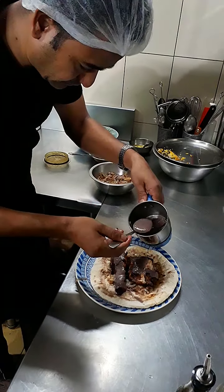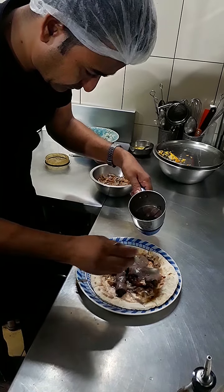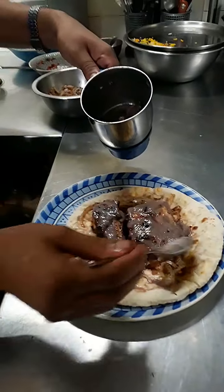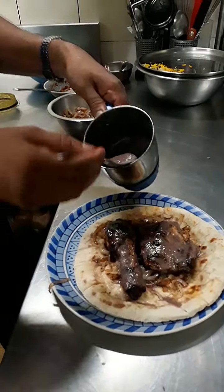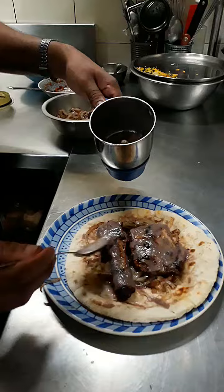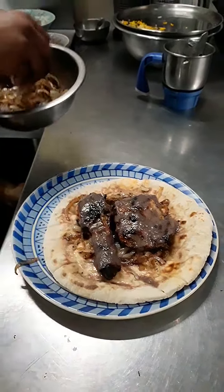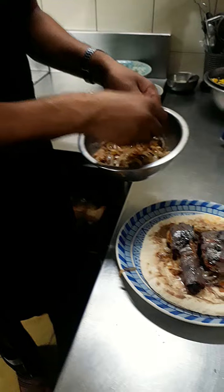We add this sauce. This sauce will be covered with leek and Thai pieces. Now the sauce will go back.